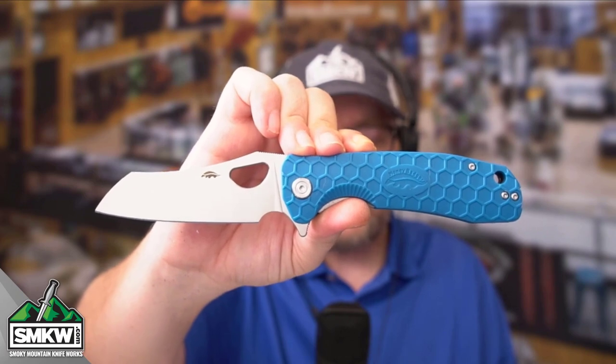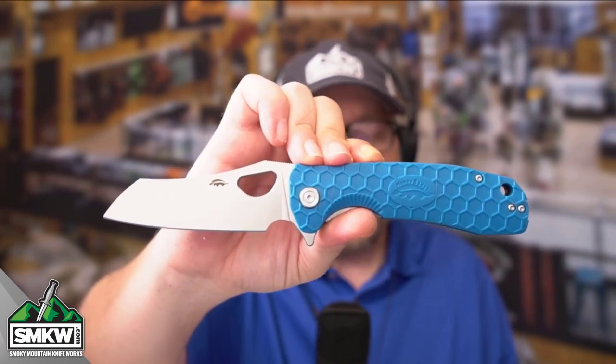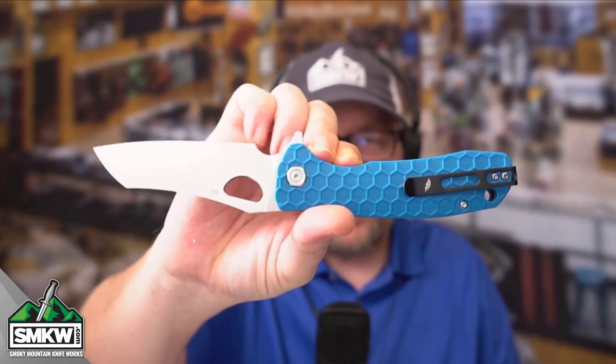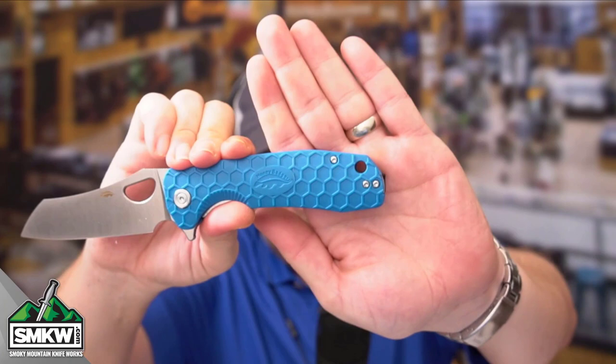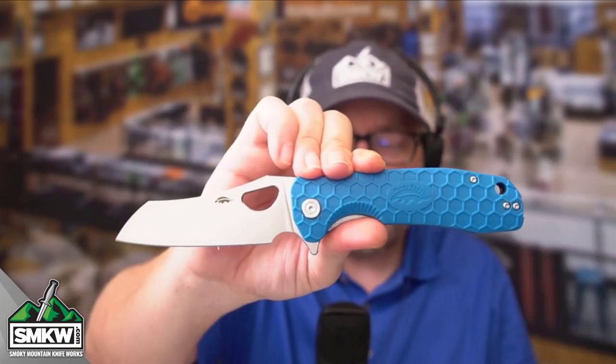It is a manual flipper and does have ball bearings. It does have the thumb hole for opening and the ambidextrous tip-up pocket clip right there. It does have the low lanyard hole right there on the back, and it is a liner lock. I want to show you how super easy this thing is to open, but I'm going to close it down first.